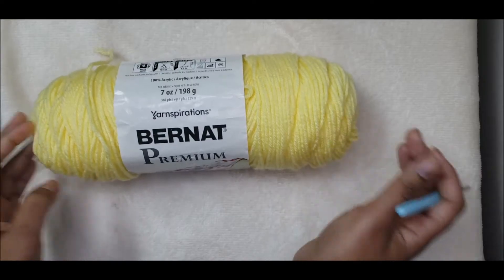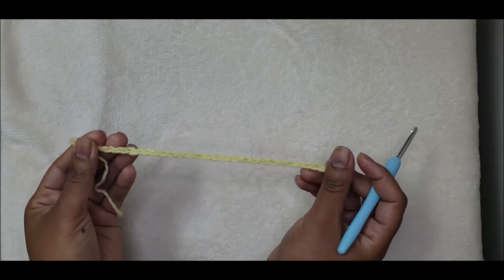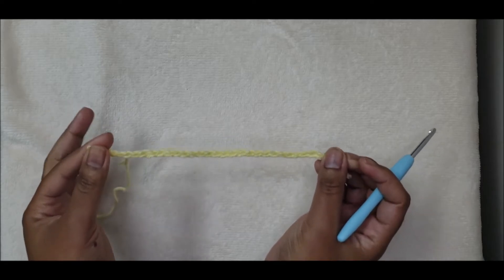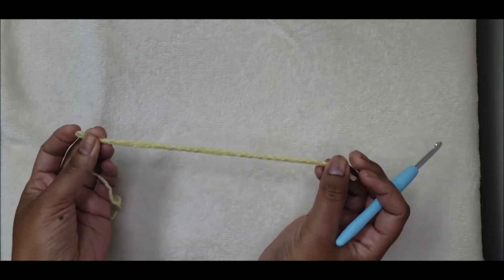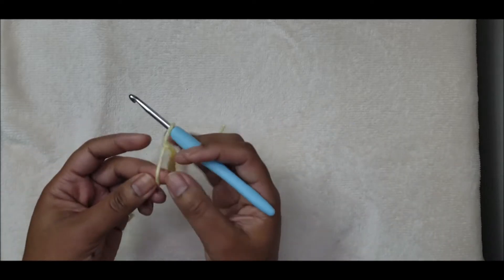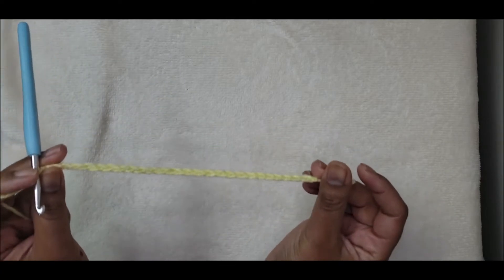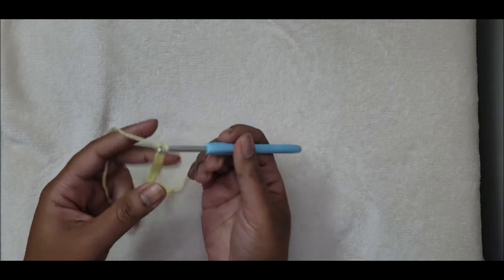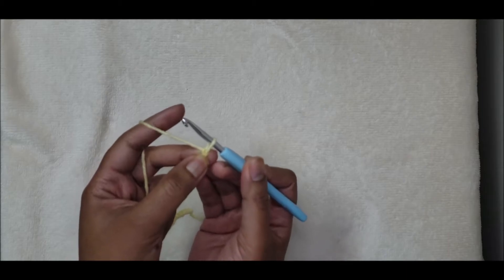Grab your supplies and let's get started. To begin, you want to make a chain wide enough for your scarf in an odd number — ideally about five to seven inches wide, but it's totally up to you. As long as you start with an odd number of chains. I have 27 chains right here. For row one, you want to skip the first stitch from the hook.